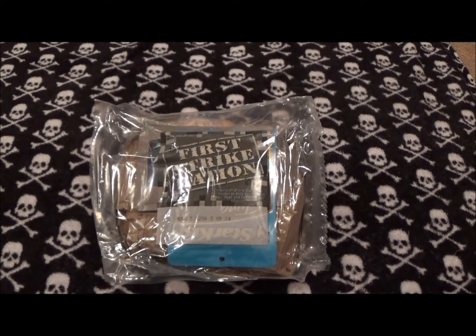Now some of you military guys, yes — this could also be called an MRE: Meals Ready to Eat. Anyway, you'll see a little bit about it, so take a look at this.